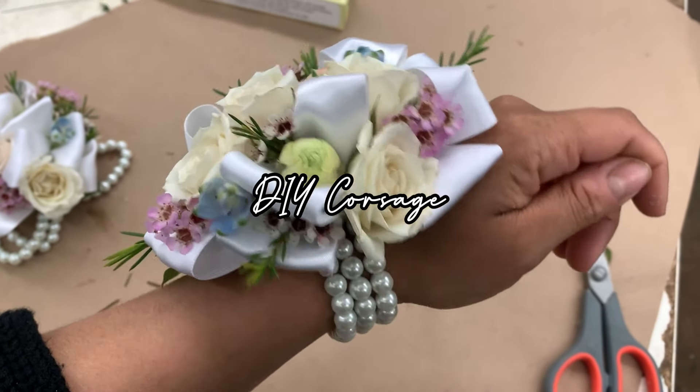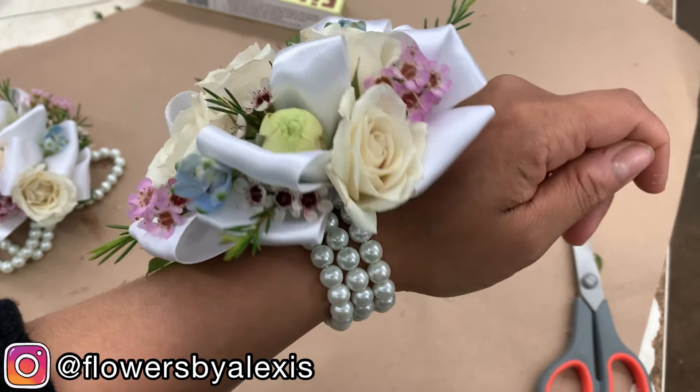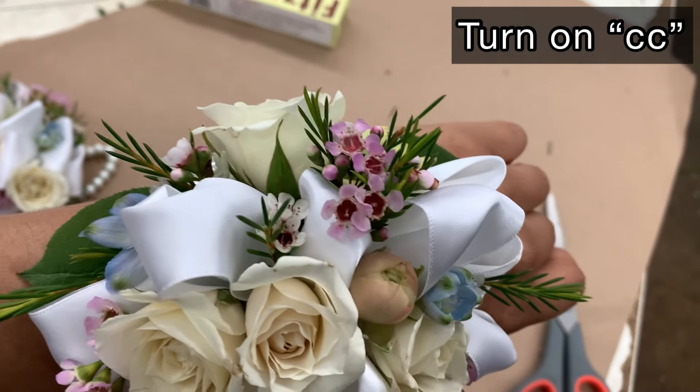Hello everyone, it's Alexis here and welcome back to my channel. In today's video, I'm going to teach you how to make this beautiful corsage for prom.